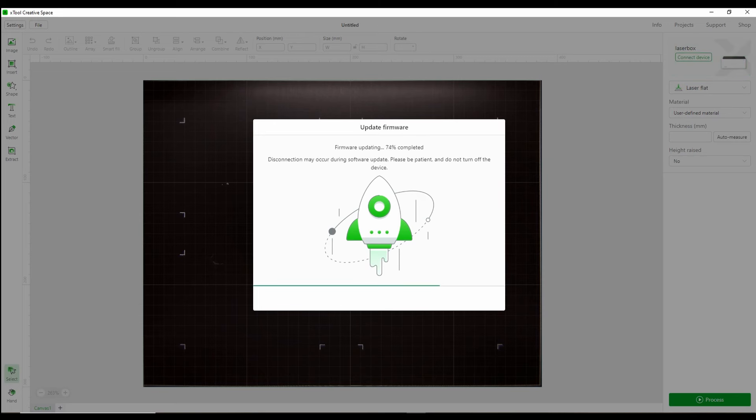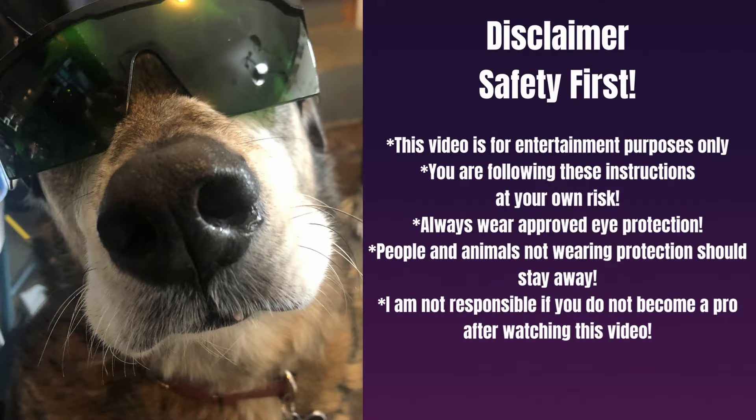The firmware update took about five minutes to complete. You will see a little light show — the M1 will power up, power down, and then you'll be ready to start engraving or cutting. Before we get started: disclaimer — safety first. This video is for entertainment purposes only; you follow these instructions at your own risk. Always wear approved eye protection, keep people and animals without protection away, and always be in a well-ventilated area with proper fume extraction.